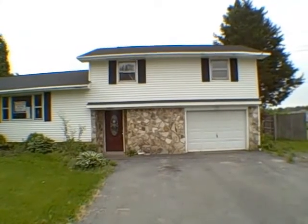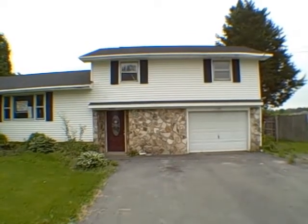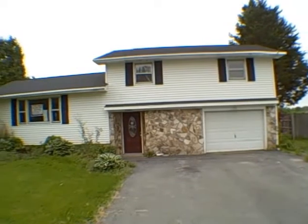Hello, this is John Adolfi. Welcome to another episode of the Hud Home Underground. Today we are in Brewerton on Orange Port Road, 5206 Orange Port Road.